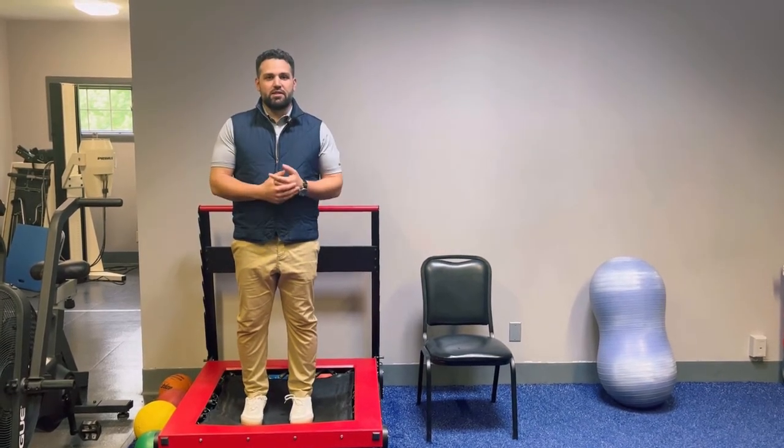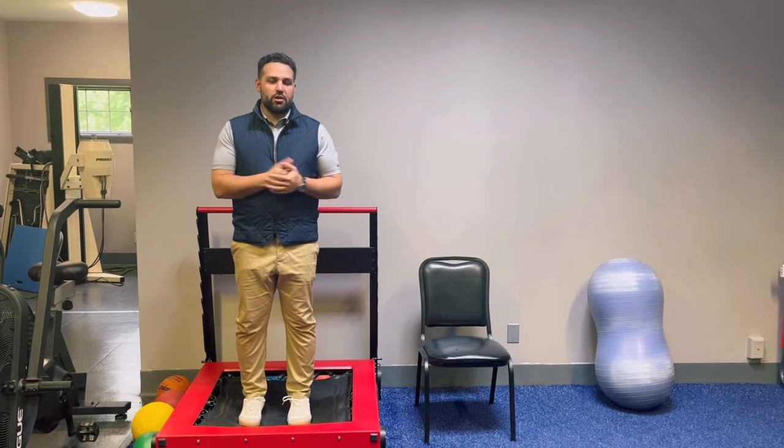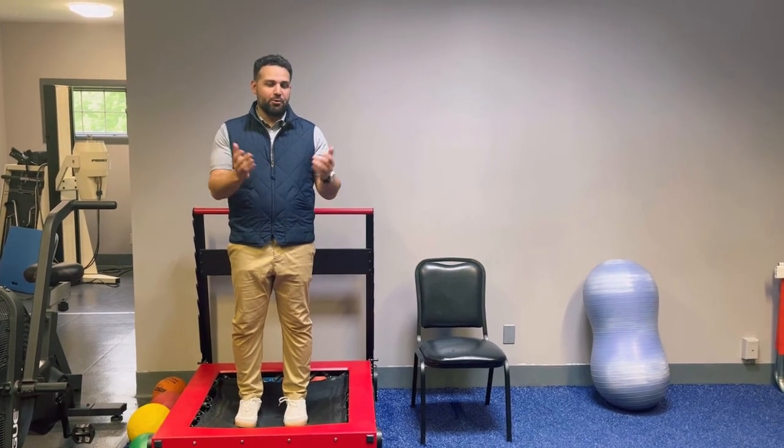So yeah, we have a lot of different things we can do with the rebounder — that's just a little piece of it. Come see us at Angela Rehab and we might use the rebounder with you!